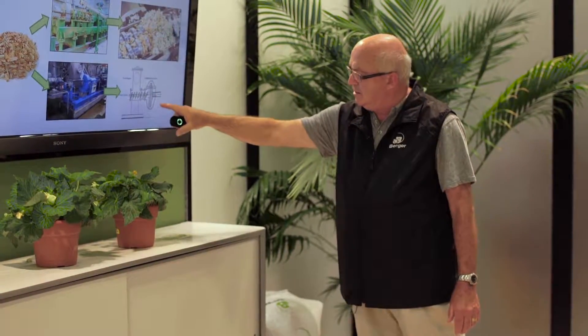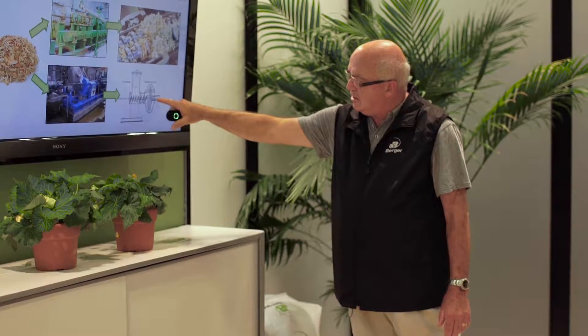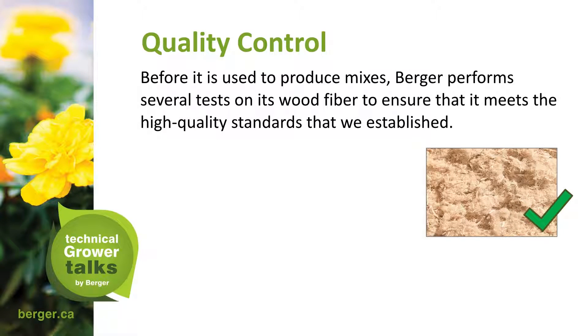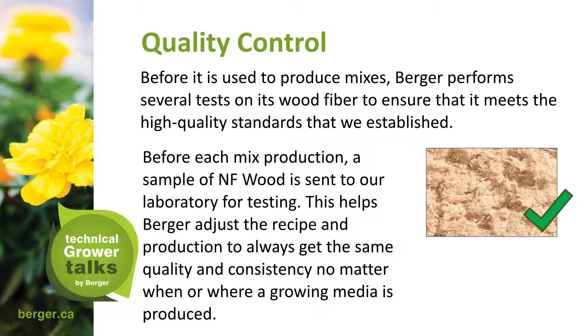As they pass through, they are squeezed through the disk and go from a mass into long fibers. Before it is used to produce mixes, Berger performs several tests on its wood fiber to ensure it meets high quality standards. Before each wood product, a sample of NF Wood is sent to the laboratory for testing. This helps Berger adjust the recipe and production to always achieve the same quality and consistency, no matter when or where a growing media is produced.